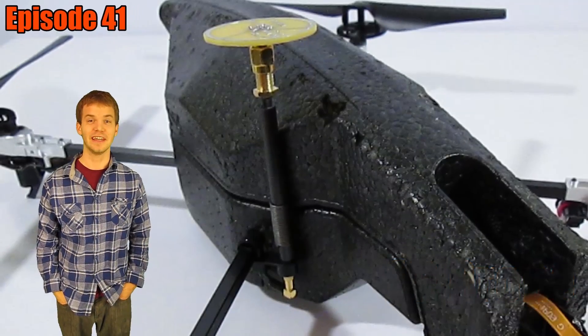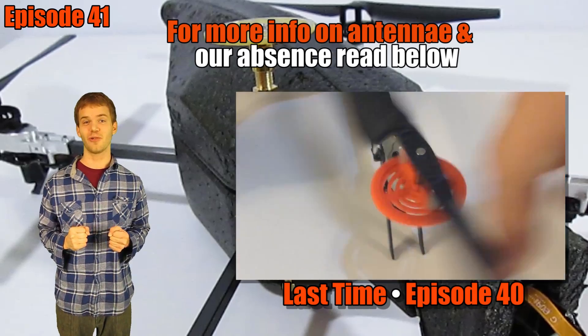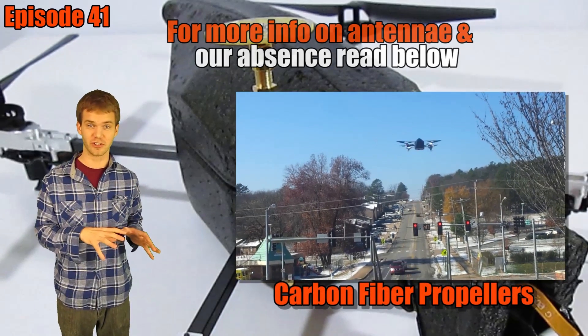Hey everybody, this is Kyle Tarpley. I know we were out of commission there for about six weeks. We're back now though, and now that we are back, we're going to go ahead and change gears a little bit.